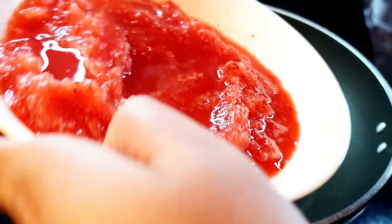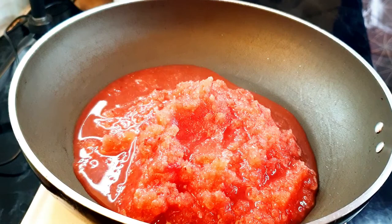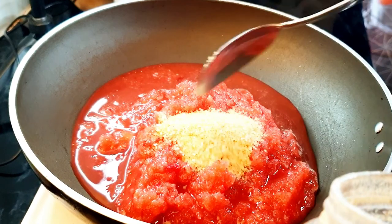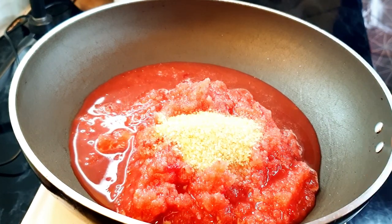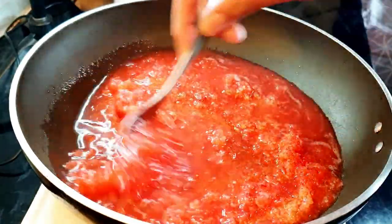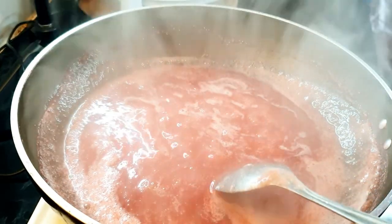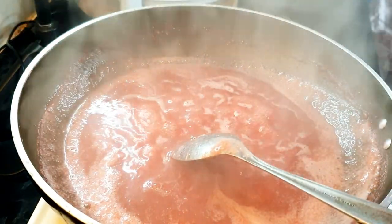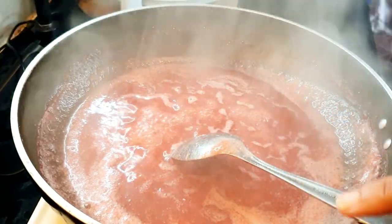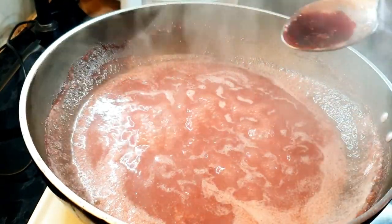To make the strawberry mixture, take the blended strawberries in a pan, add 2 tablespoons of sugar, and cook until it thickens. The strawberry mixture is cooking and has reduced quite a bit. Now I'm gonna add a little bit of red food color just to make it more vibrant — you don't have to add it if you don't want to.